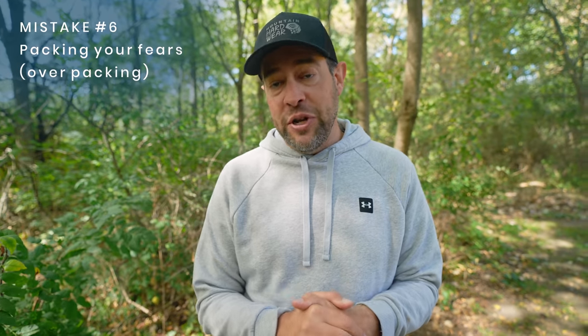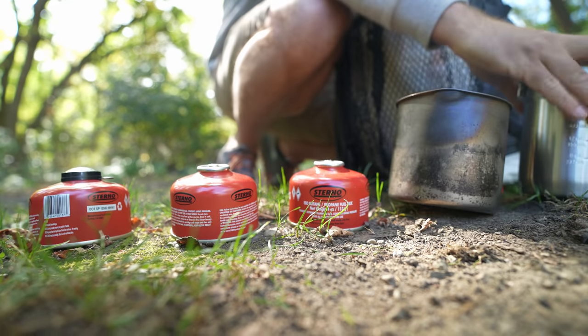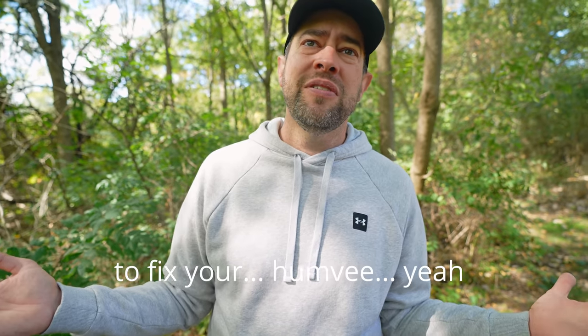This is a big one: packing your fears. It's a huge mistake especially for newer backpackers, who are more worried about the what-ifs than about packing the right amount of gear. This causes so many problems — your backpack will probably weigh ten times what you wanted it to weigh. You're not going to need two extra flashlights, multiple knives, or a wrench. Don't pack your fears because it will make the trip ten times more uncomfortable. Get comfortable with being uncomfortable so you can actually enjoy the hike.